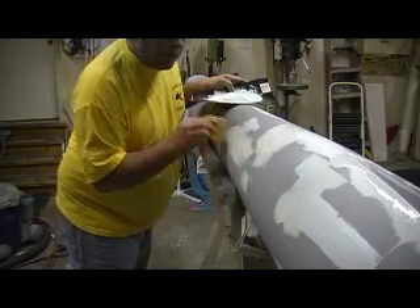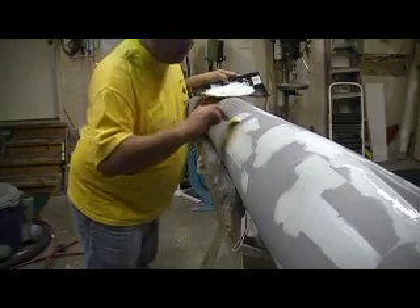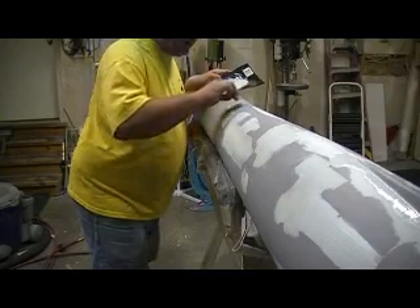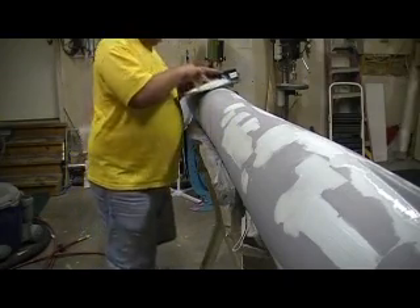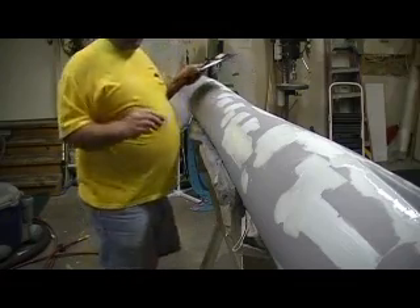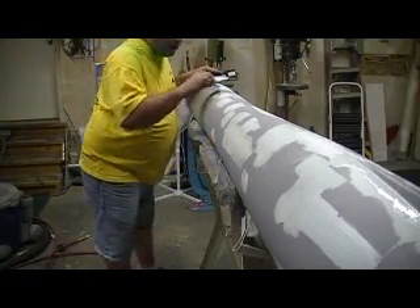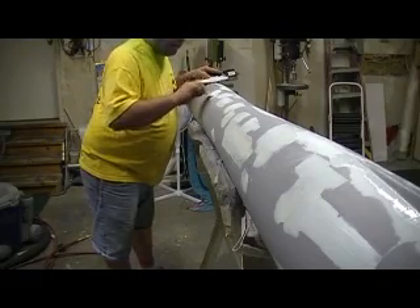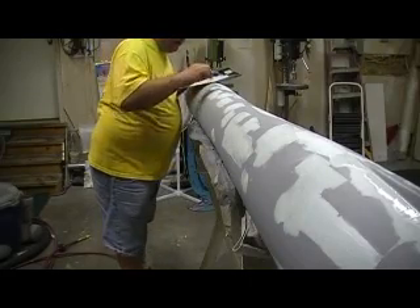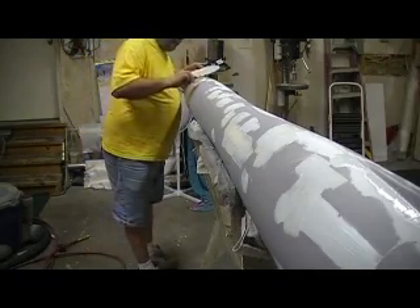Here's a big flat spot right there that just sticks out plain as day. You don't want to build it way up because you just need enough to sand it off. I'd rather go a little bit at a time than just gob it on there and have to sand most of it back off. There's just lots of little flat spots here and there, and I don't want that in my mold.